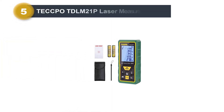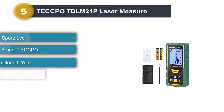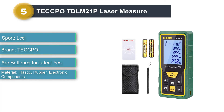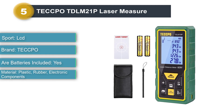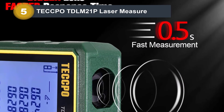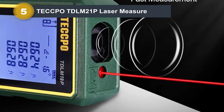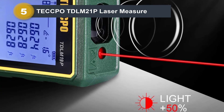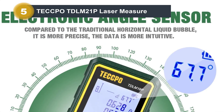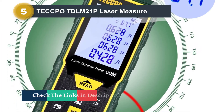Number five: Tekpo TDLM 21P Laser Measure. It has a range of 196 feet and is accurate to one sixteenth of an inch, very similar to the other laser measures on our list. It can do quite a few calculations and is priced around the same as the other inexpensive options on this list. However, there were quite a few things we didn't necessarily like: the fraction numbers are very tiny on the display, and each button does different things depending on whether you tap or hold it, which can be a bit more complex than we would have liked.